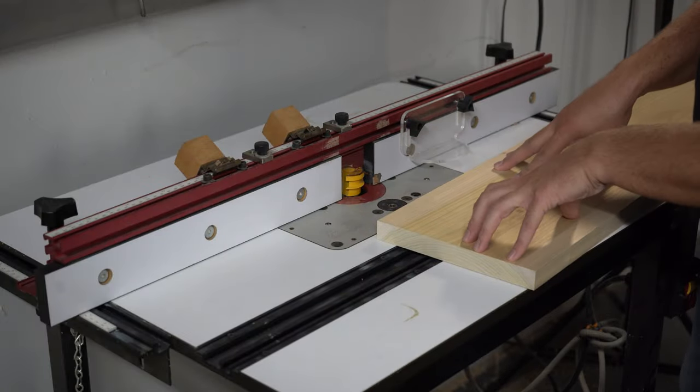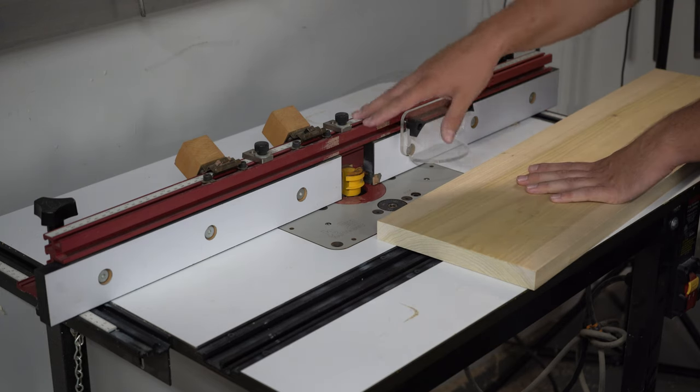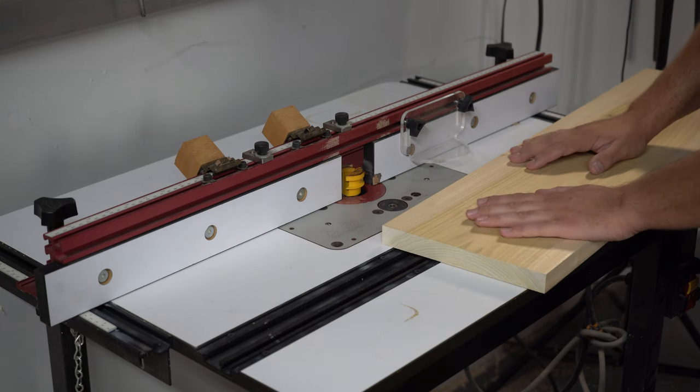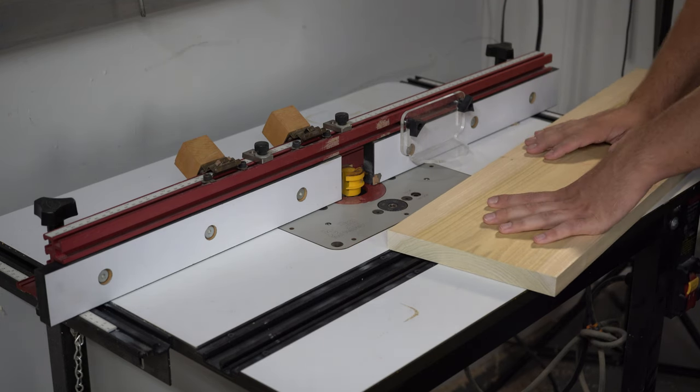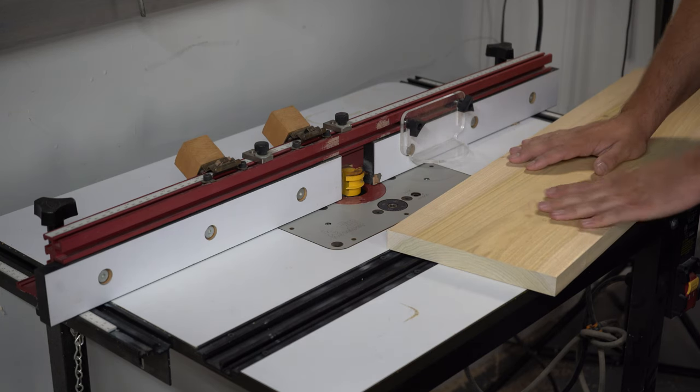Now that all of our lumber is down to one inch thick, we're going to run our outside panels on our router table. We're using our reverse joint bit as you've seen us use in previous videos. If you're interested in a more in-depth tutorial on how to set this bit up on your router table, I'll leave a link above as well as in the description — it'll show you the process and some measurements to keep in mind.